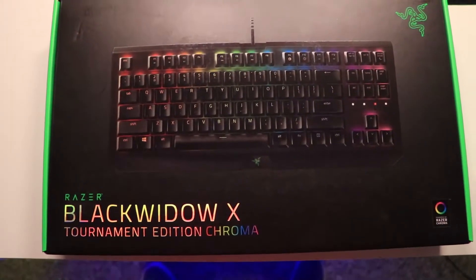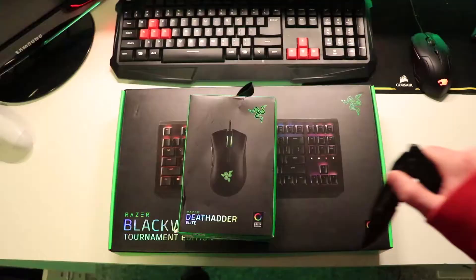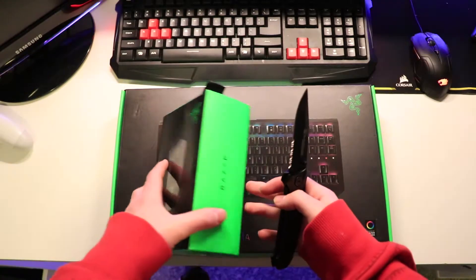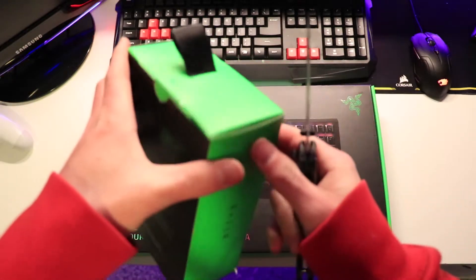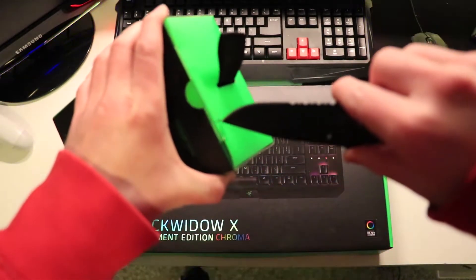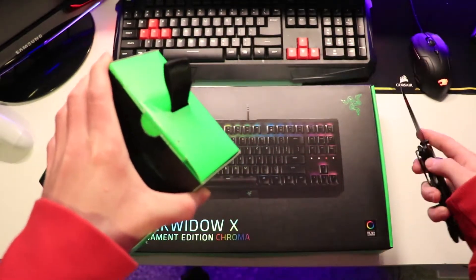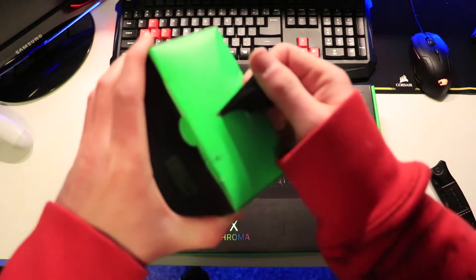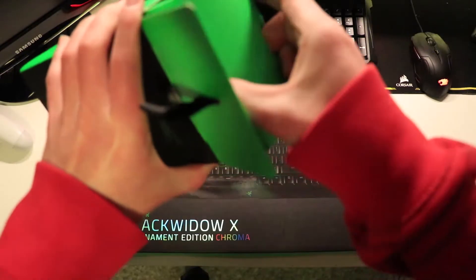Okay so now we've got a knife, let's go ahead and open up the DeathAdder first. I'm just gonna cut it open, hopefully not cut myself, trying to do it far away so I don't get in the way of the tripod. There we go — I hope that's all the cutting we'll have to do.